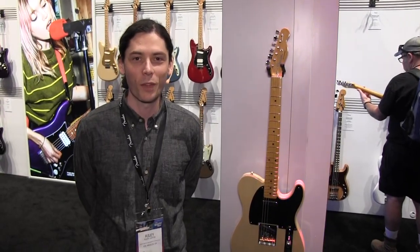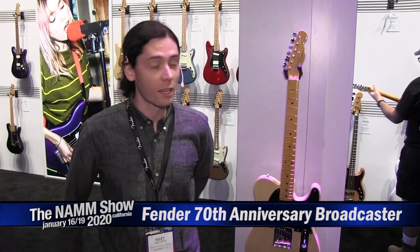Hi, I'm Riley and we're here at the Fender booth at Winter NAMM 2020. We're checking out the 70th Anniversary Broadcaster with Long & McQuaid.